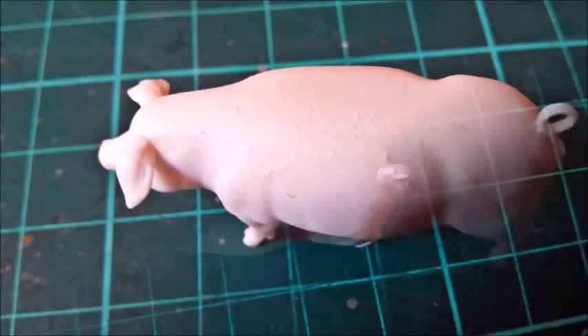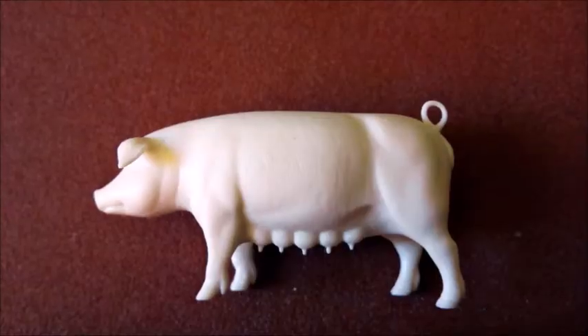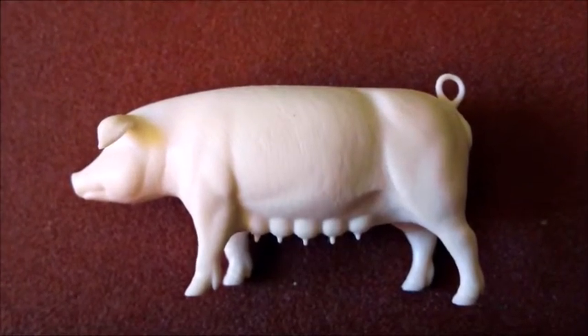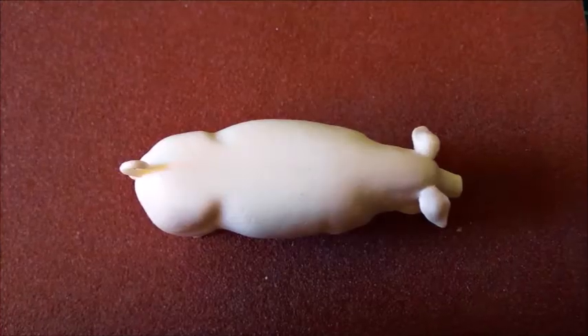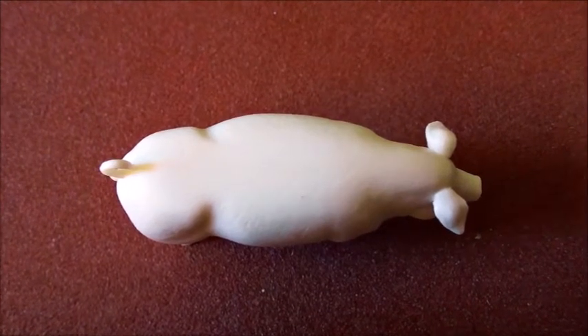Taking pictures of the Tamiya animals wasn't easy. The styrene is white, quite glossy, and there are many reflections and glare. I only take pictures as long as there is natural light available. We'd had a lot of blue sky and sunlight the last couple of weeks — nice to have, but it makes taking pictures a little difficult sometimes.